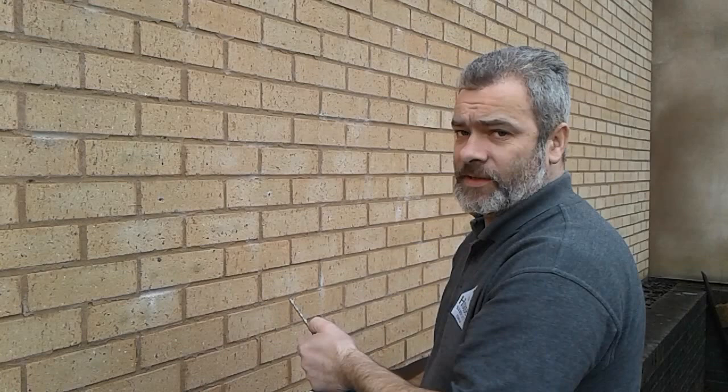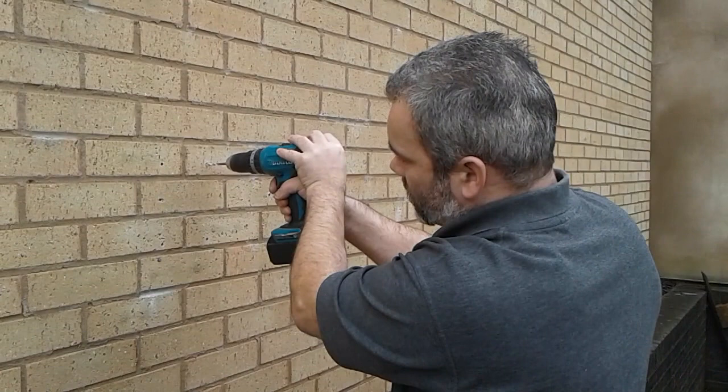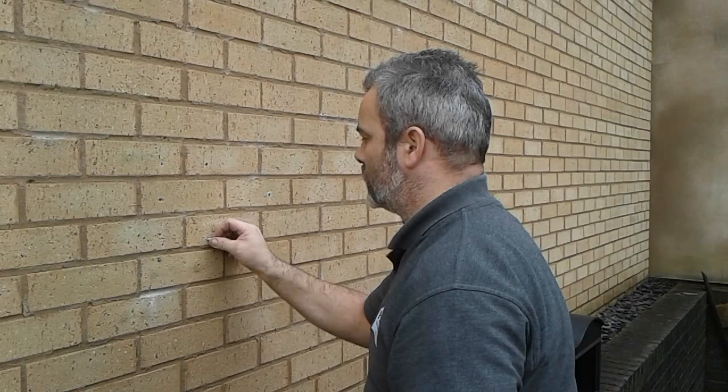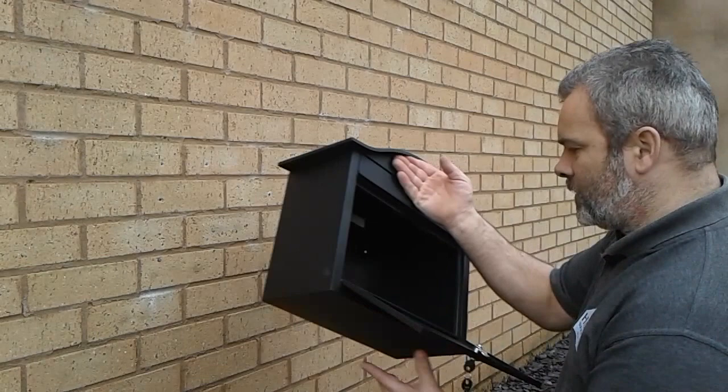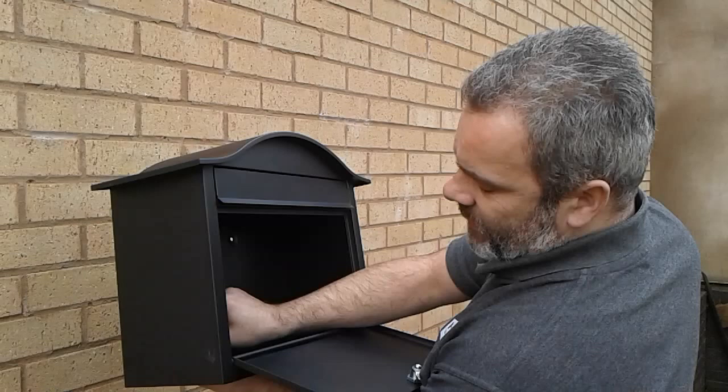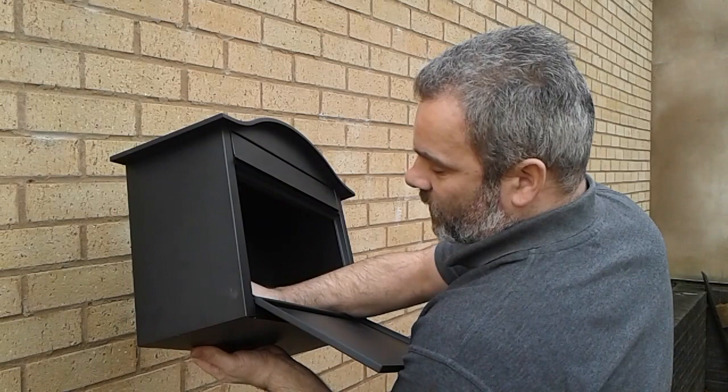I've just drilled the four holes. Get your wall plugs, which are supplied with the letterbox, and place them in the holes. For some of our letterboxes, we have a little rubber bun, which I'll show you here — you can see that it sits in the four holes at the back. To fit your letterbox, you want to be taking these out, and then once you've drilled and marked your holes, put them back in. What they do is they actually stop any water getting in.